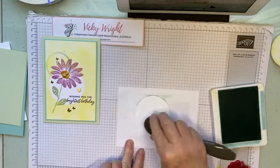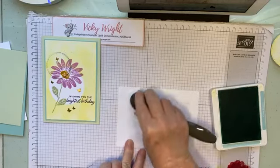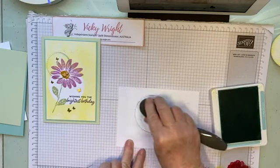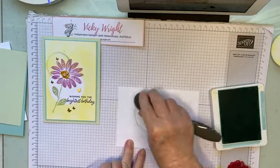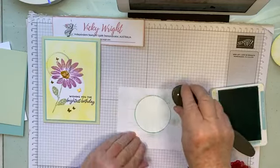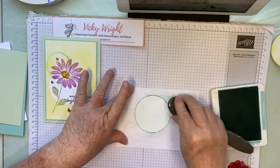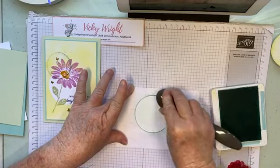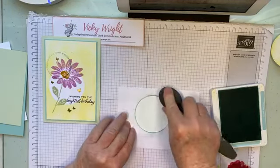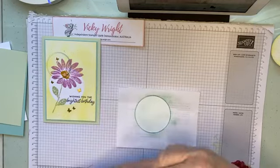We're just going to continue. Pool Party can be a very light colour, so I'm just continuing until I'm happy with the depth of colour. I'm just going to lift that up like that to check. You can continue going if you wanted to, but I'm happy with that colour and the coverage.